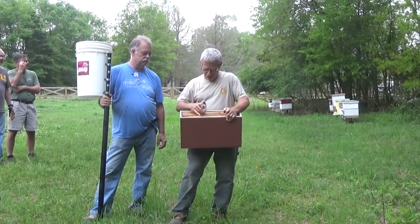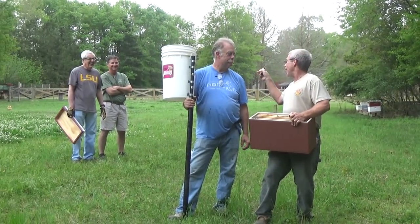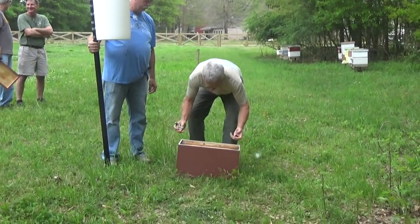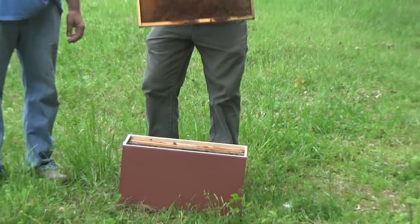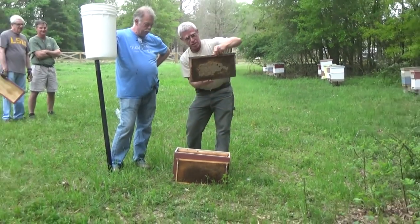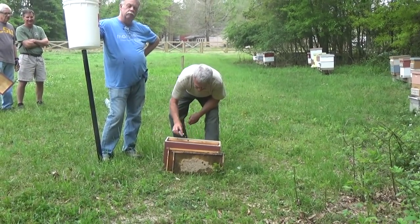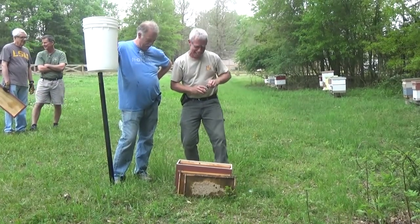I'm just gonna put some lemongrass oil in here. We got Jamaica Renee, the CNC Guru Al, and his right hand man Olin over there, all from the shop. We're gonna put some lemongrass in here. These are just old frames — some drawn out comb and actually it's got a whole frame of honey on it. So they're in good shape. I'll give them some food — they want some of that sweet honey.